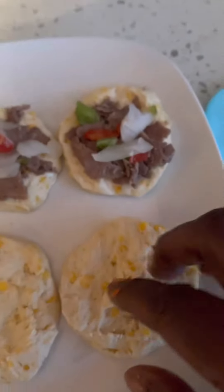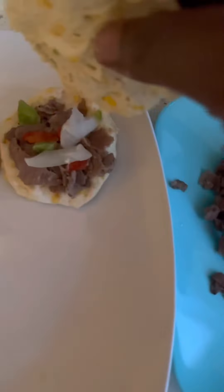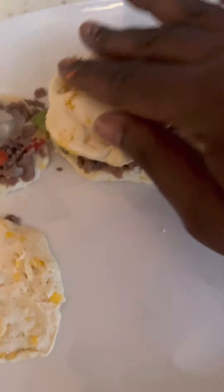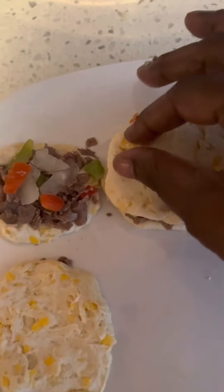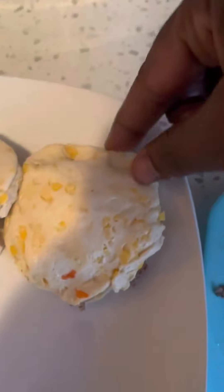Okay, next we're going to take this biscuit — this other half — like so, and do the same thing with the other. What you're going to do is pinch the sides to close it up — pinch, pinch, go around. You get the feeling of what I'm saying, right? Pinch because you want to close it up. Do that for each biscuit.